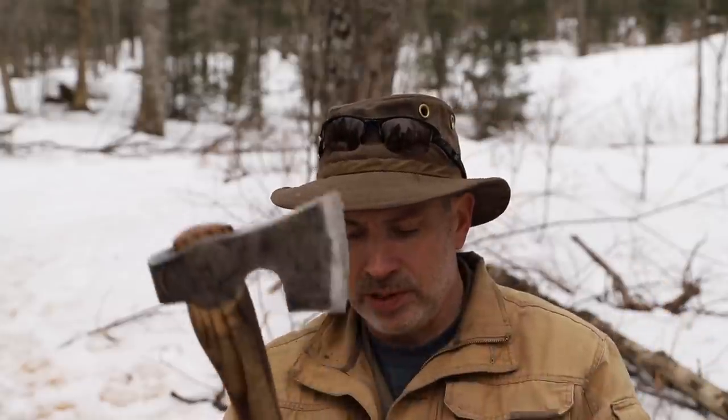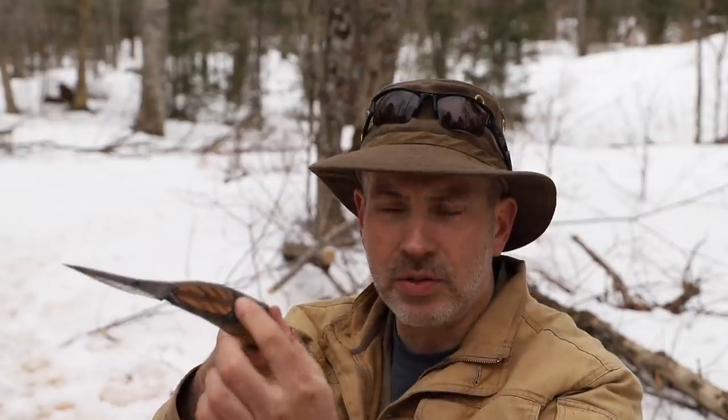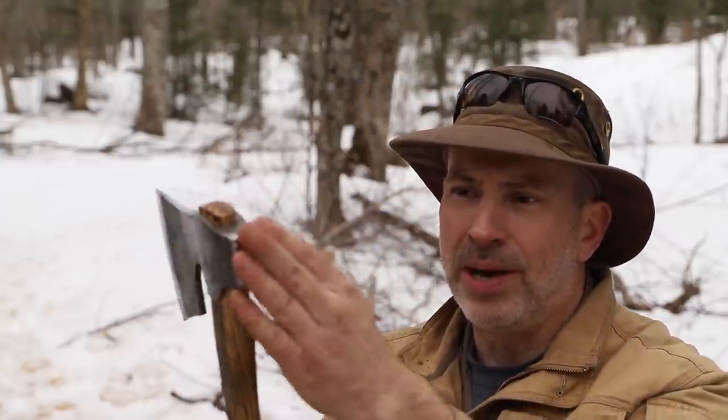So this is the bearded camp axe that Toronto Blacksmith made for me. You saw the big broad axe in another video — if you haven't, you can click on that video to watch it. Basically you have your handle and your axe head. You've got your blade or your bit, which is the front of the axe — the part that bites into the wood. You have the eye, which is the hole that the handle goes through. You have the poll, which is the back of the axe.